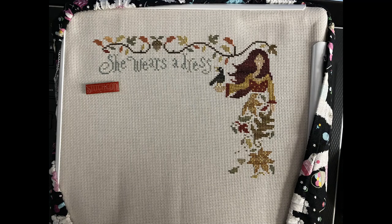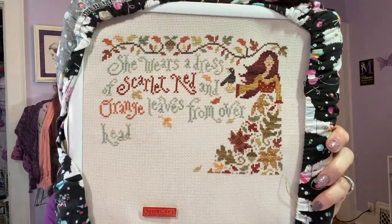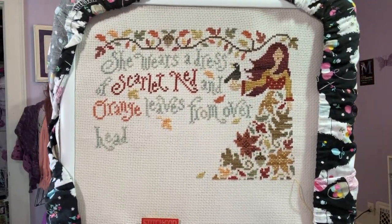Next in the rotation is by Silver Creek Samplers — I'll just call her Olivia because I'm not sure how to pronounce the designer's last name. I am absolutely loving everything about this. Fall is my favorite season, and I love stitching fall designs. She is on 16-count French Lace Aida.